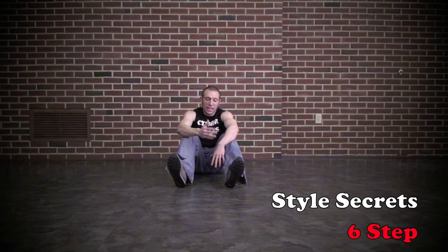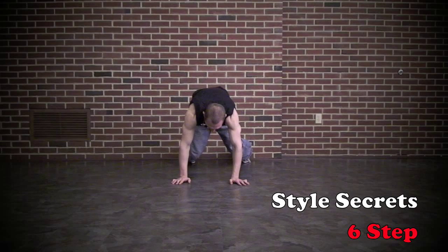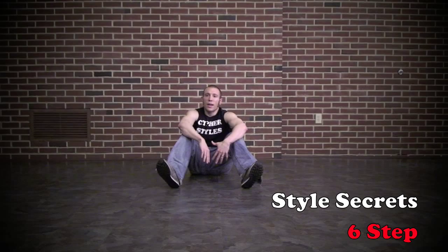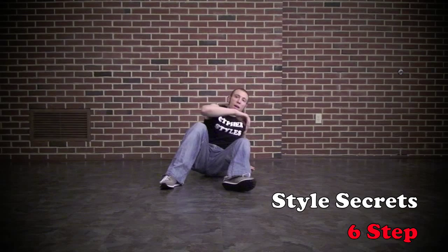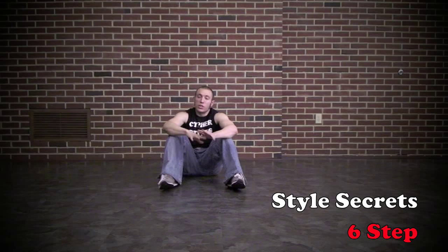Isolating each part is great. If there's one particular part of the move you get tripped up on — maybe you're fine getting to the push-up position, but here you keep forgetting what to do — just drill that. Just practice the one part that's slowing you down. You don't have to run through the whole move. In terms of balance, you always want to be leaning onto the hand that's down. So if I'm being supported with this arm, I want to lean my whole upper body over that side.